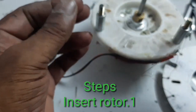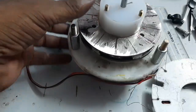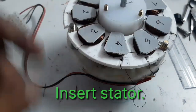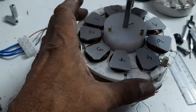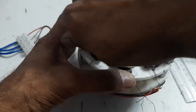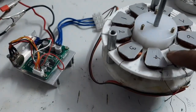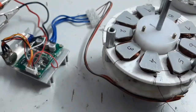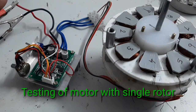Now I am going to insert the first rotor. Now I insert the stator. The first rotor is inserted and the stator is fixed.